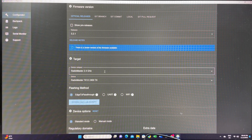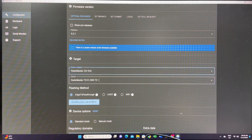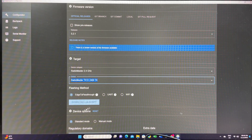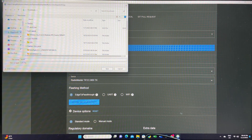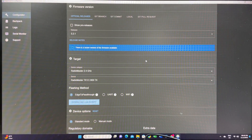Select the correct model. For this particular target it's going to be RadioMaster 2.4 GHz. Go down to the Device and select RadioMaster TX12 2.4 GHz TX. Then hit Download Lua Script and save it to your Downloads folder — that's usually the easiest place to find it.